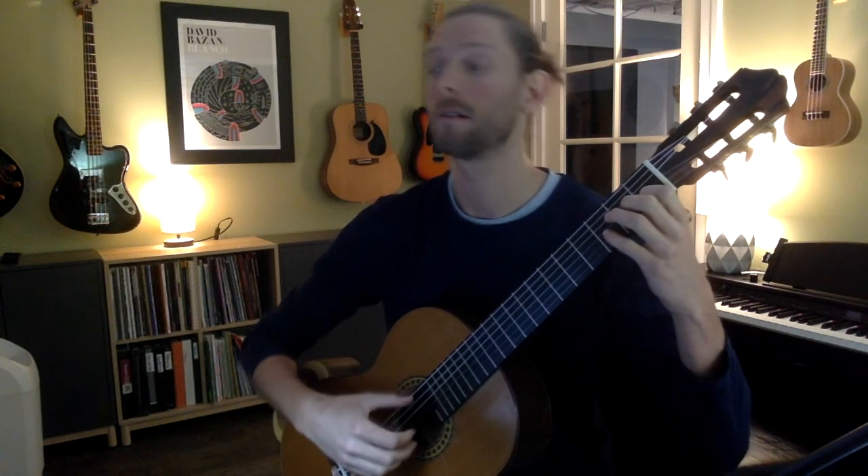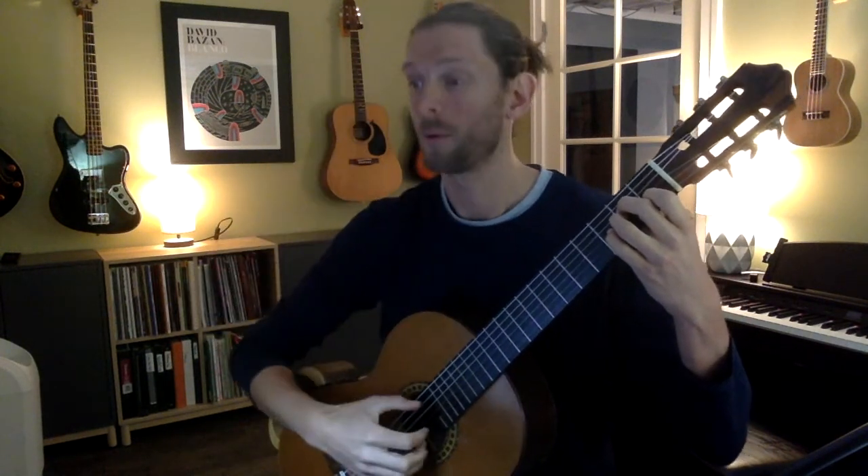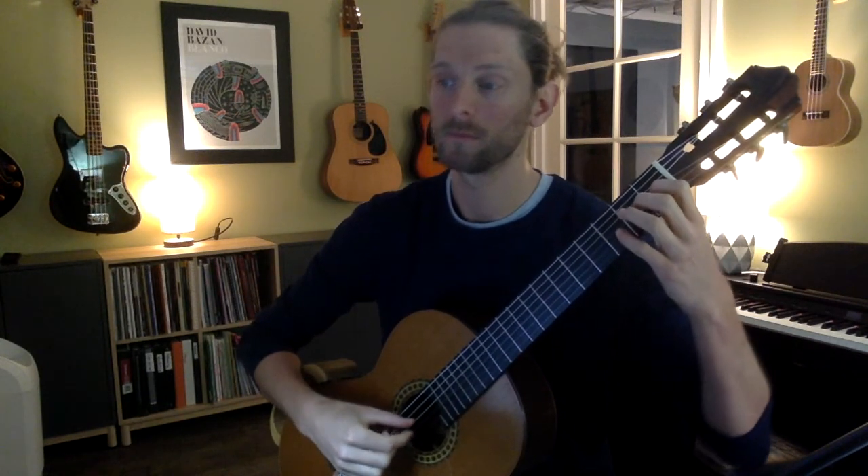Next we have an A minor chord with a squiggly line, which means to roll it. That's actually a pretty tough thing for a lot of students to do. You may feel free to bring your thumb through — you just don't want it to be suddenly loud, because we decrescendoed. It has to follow what you did musically. Starting from the previous two measures, we have the A and G sharp — something like that.